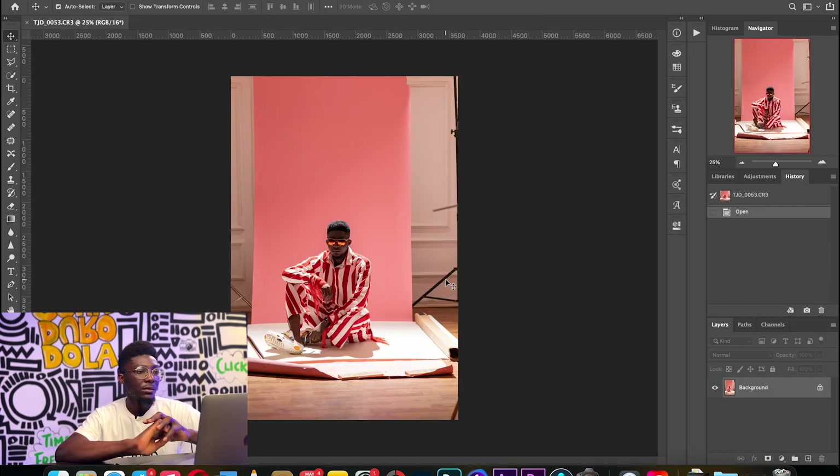I'm going to go ahead and open the image. So now this is a more touched-up version of the RAW. Usually when I want to retouch photos like this I work on the background first.